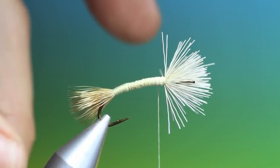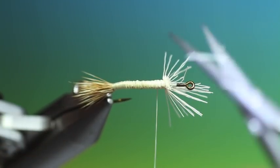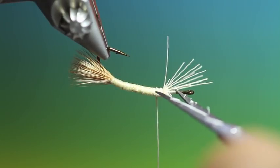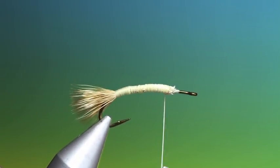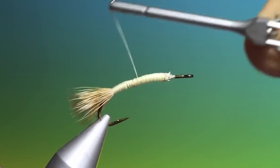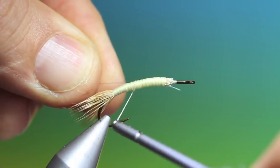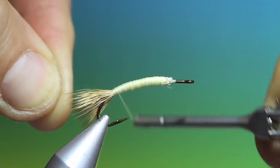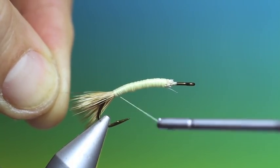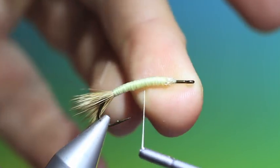I'll go up here then take my deer hair scissors and just trim off all that surplus. So now I can build up the underbody. Then what we need is our silver wire — this is a blonde I'm doing. We'll just tap that in there and go back. I want to tie this in all the way tight into the tail base. This is a real fat fly.